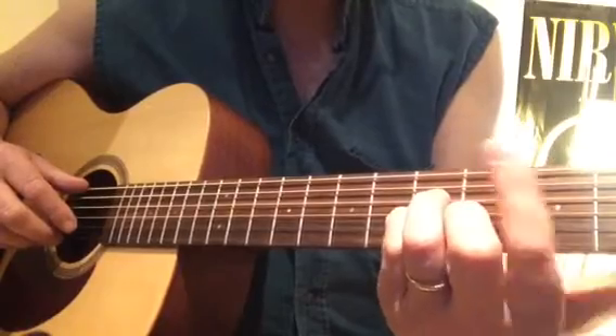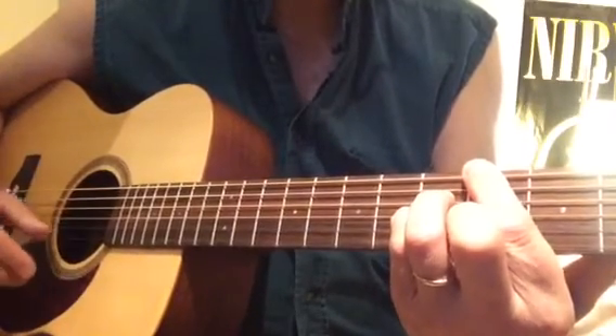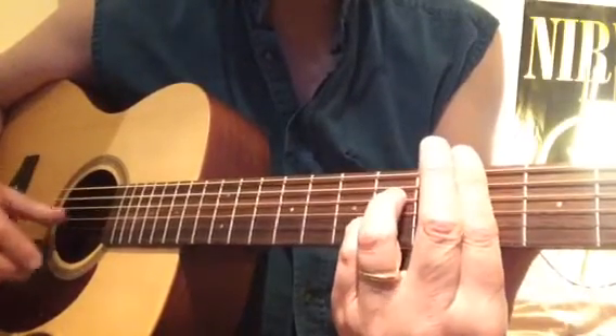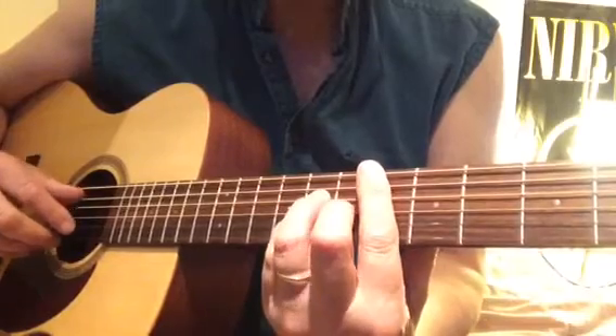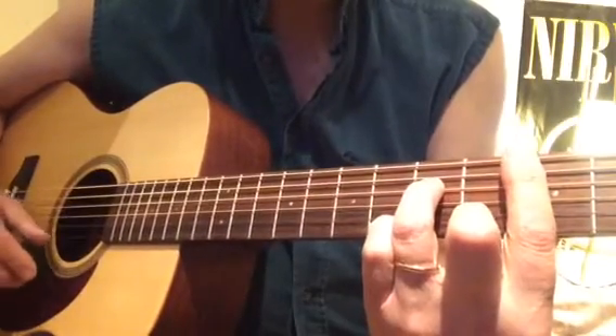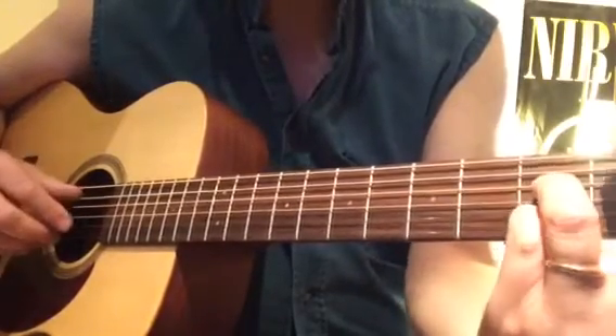A-flat major 7 — like a C minor, then an A-flat in the bass. Then an A-flat minor 7, D-flat 7, then back to E-flat major 7, C minor 7.